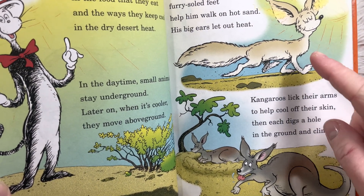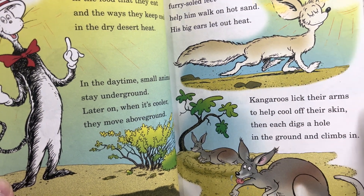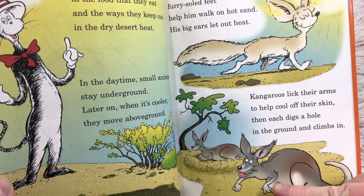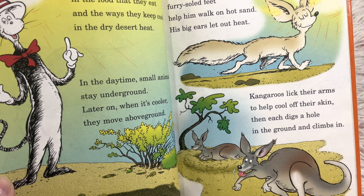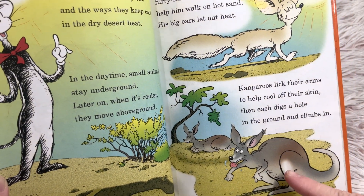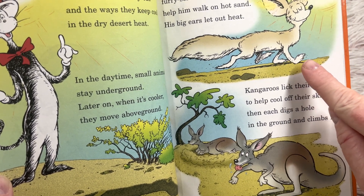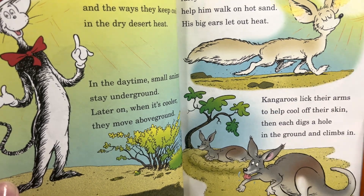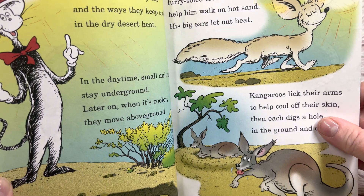'This cute fennec fox's furry-soled feet help him walk on hot sand. His big ears let out heat. Kangaroos lick their arms to help cool off their skin. Then each digs a hole in the ground and climbs in.' I've never heard either of those things about kangaroos. Do you remember polar bears from January? Polar bears also have fur on their feet — not for hot sand, but for cold snow and ice.